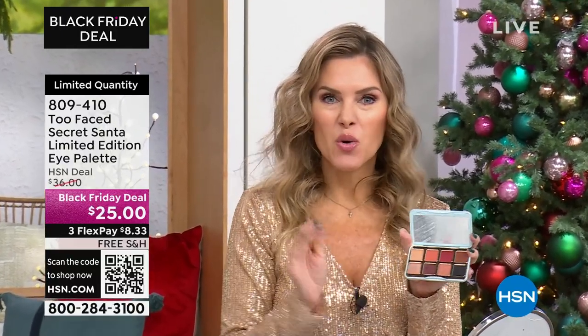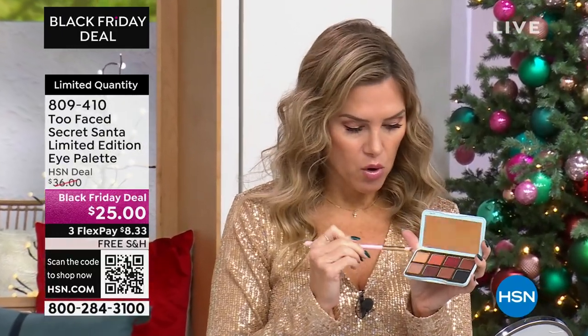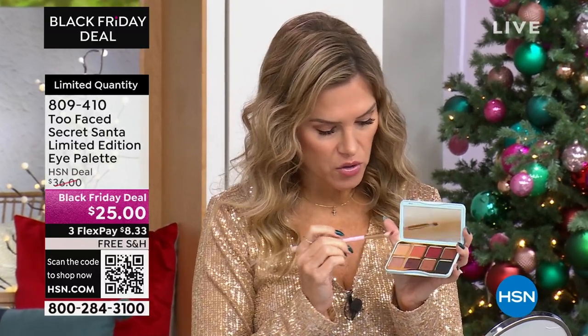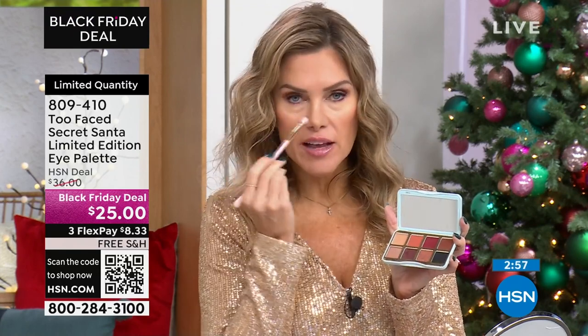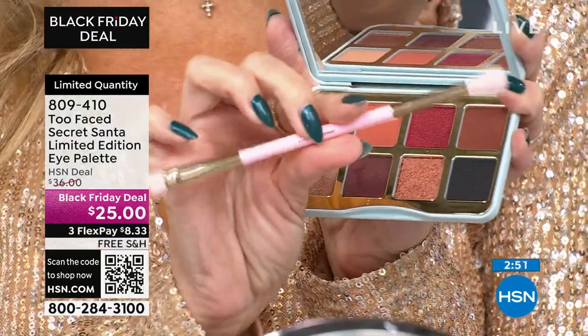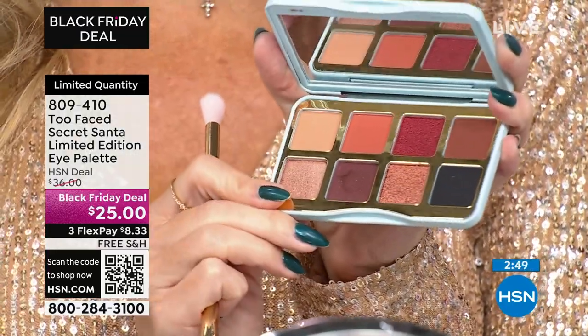When you have the right tones, you don't have to overthink it — like, what neutral goes with what matte and sparkle? What if I want to go into the crease? What if I want a base color? What if I want to put something as an eyeliner underneath? You're getting all eight of these shades with the dual-ended brush, which is magic — a little magic tool for $8 and 33 cents.